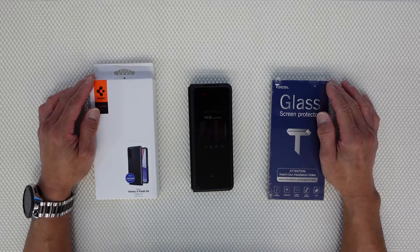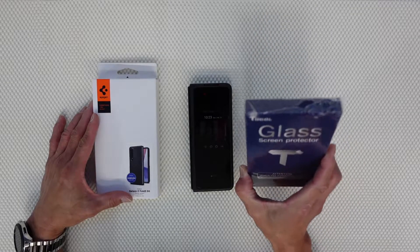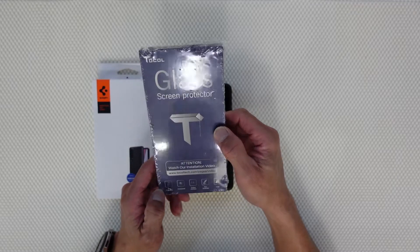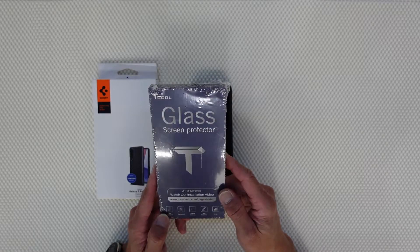Hello guys, welcome back to Always My Bell Canada's YouTube channel. Today we are going to test this glass screen protector — it says it's a privacy glass screen protector, so we'll try this and see if this privacy glass really works.